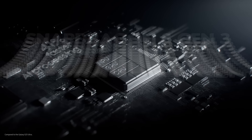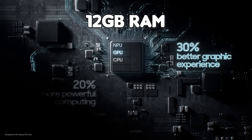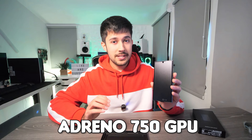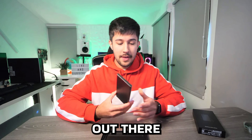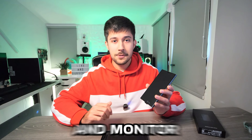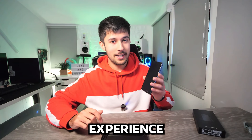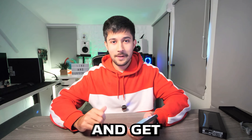Inside this thing we've got a Snapdragon 8 Gen 3 processor, 12 gigabytes of RAM, 256 gig of storage, and integrated into the Snapdragon 8 Gen 3 we've got an Adreno 750 GPU. There are better dedicated gaming phones out there, but the main reason I'm getting this is for Samsung DeX — so we can plug it into a keyboard, mouse, and monitor and turn it into a full desktop gaming PC-like experience.